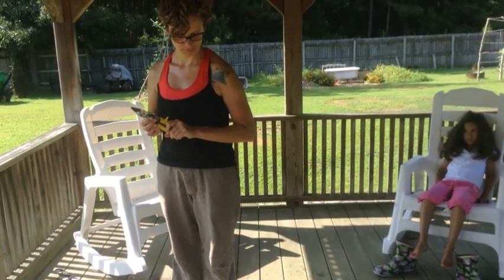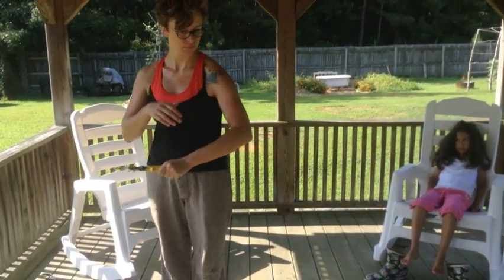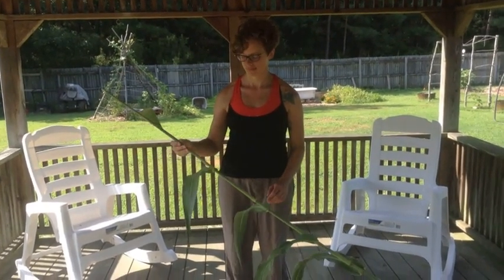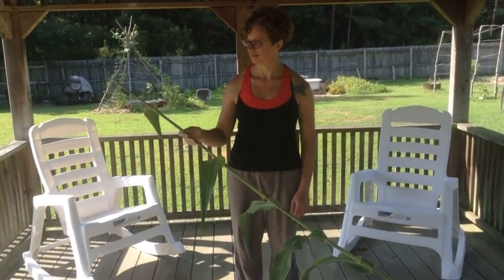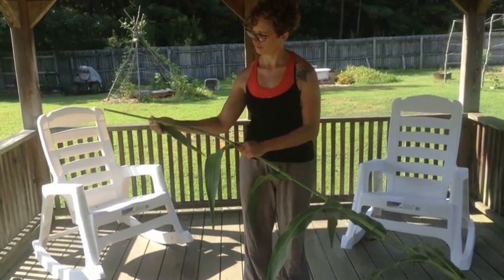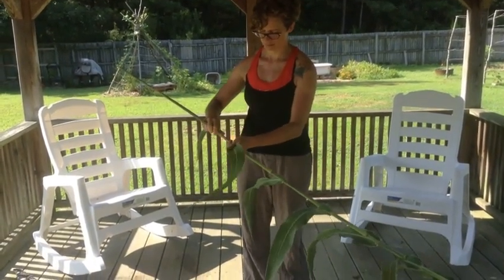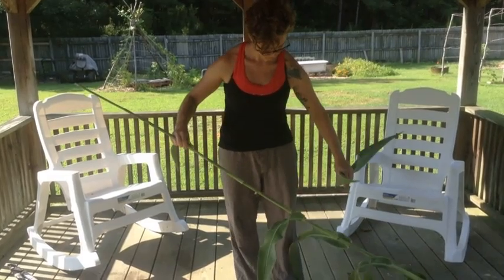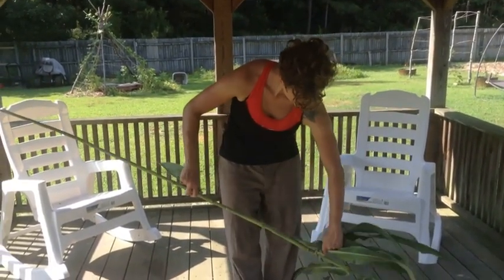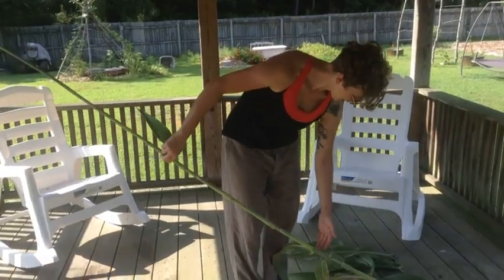Now that the grain heads are cut, we're going to get ready to process the stalks for syrup. We're going to pull all the leaves off of the stalks and set them aside — those can go into your compost, whatever you choose to do with them.